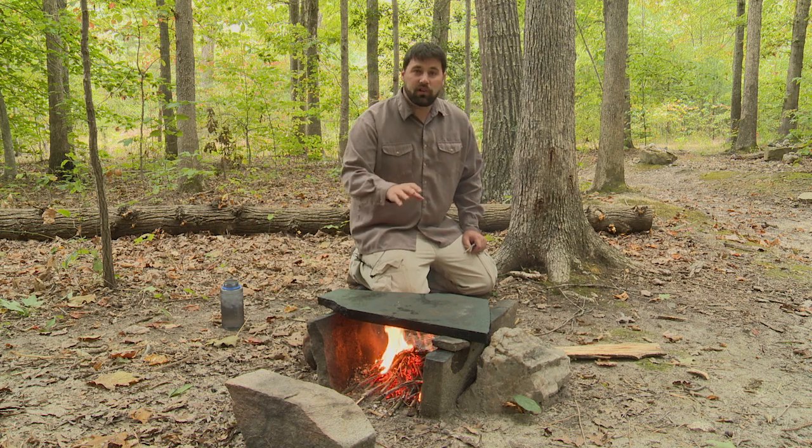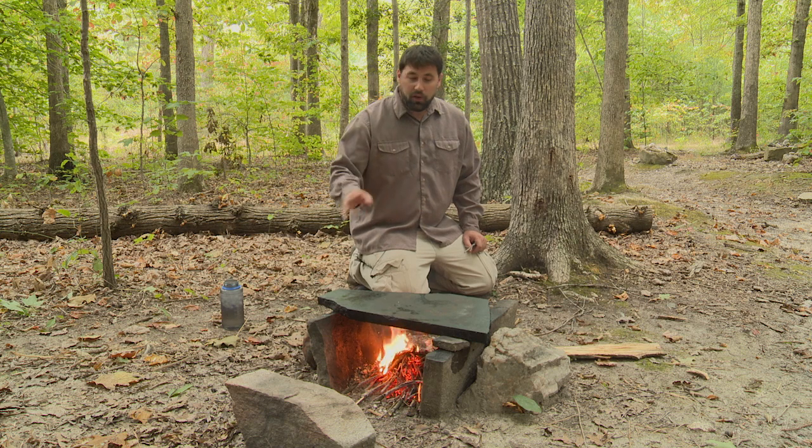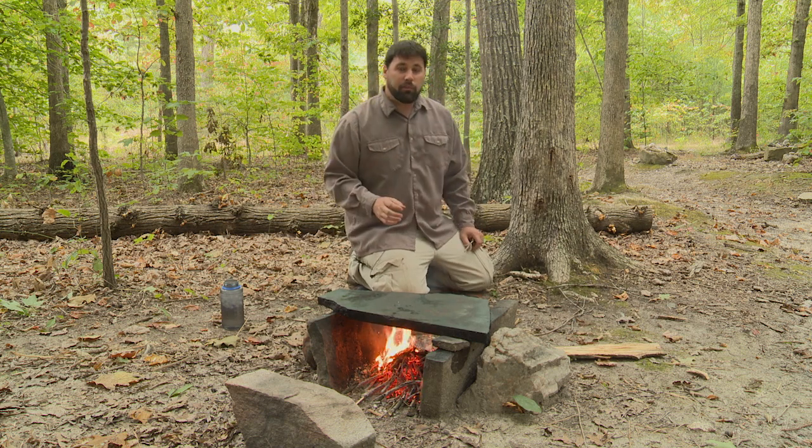Now these rocks are a combination of different types of stone. I've got some granite here, some soapstone, and then some other types of stone around as supports. You can set up your rock fireplace any way you like, but you want to make sure that it's stable, secure, and in no danger of tipping over.